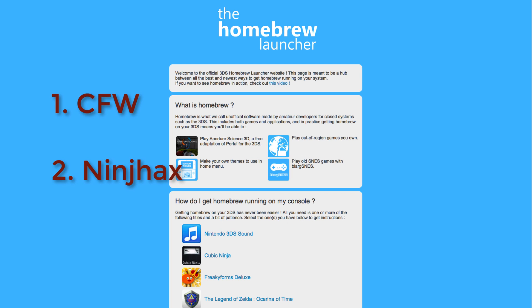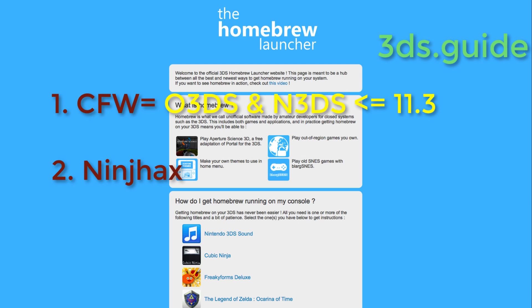CFW entails putting custom firmware onto your 3DS, and it currently can only be installed on 3DSs, old or new, with 11.3 or below. It's a little riskier than other entry points, but it guarantees future updates won't patch your hacks. You can go to 3ds.guide for a thorough text tutorial. Be very careful, and follow the steps closely. CFW will likely be the best entry point to Homebrew going forward, so I really recommend looking into it.